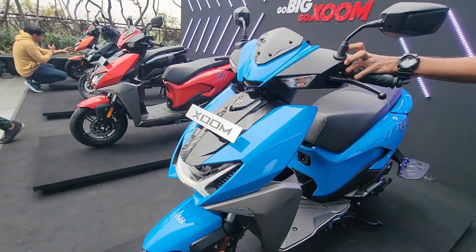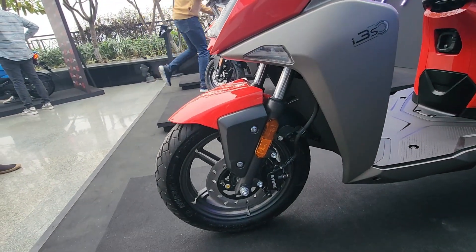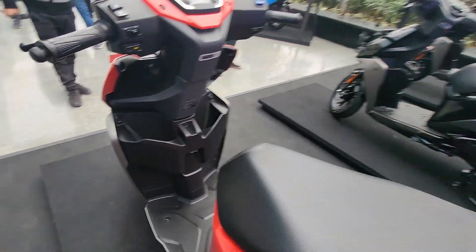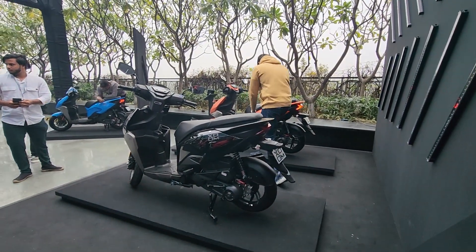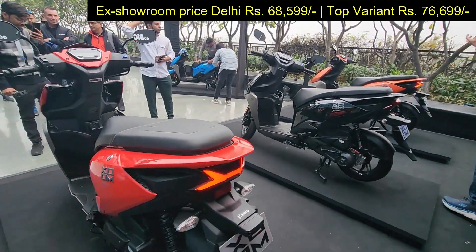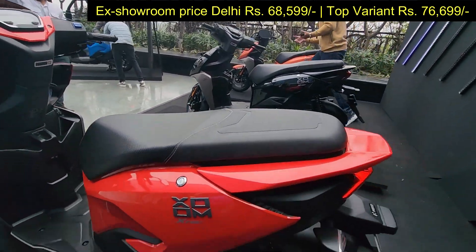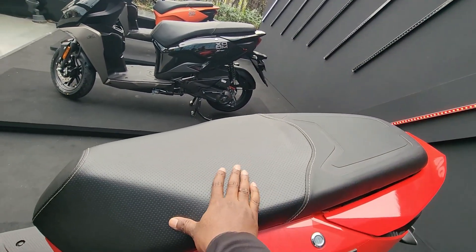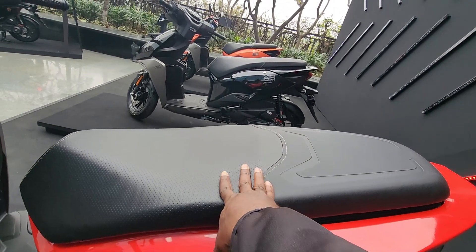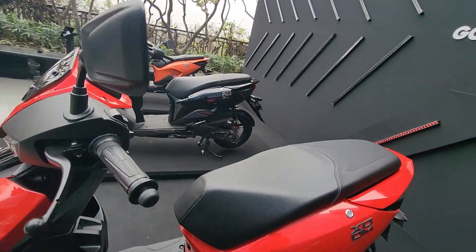This is the blue color variant which looks nice and elegant. You have a disc brake right over here for good stopping power, reducing the overall stopping distance. The floorboard is nicely laid out and flat. Pricing is around ₹68,000 for the starting model and around ₹76,700 for the top model — I'll put it on screen or in the description. The seat is nice and spacious but slightly angled forward with a bit of a slope, so there's a tendency to slip forward when you hit the brakes.